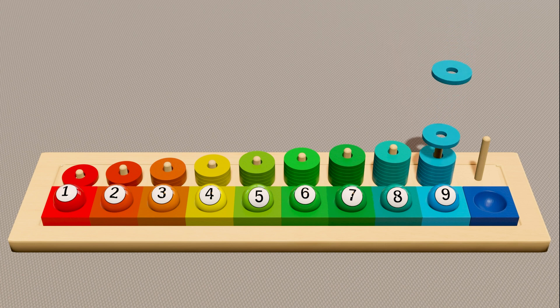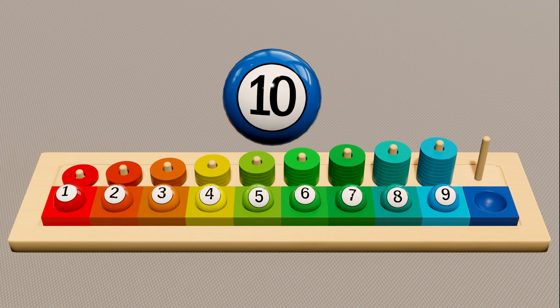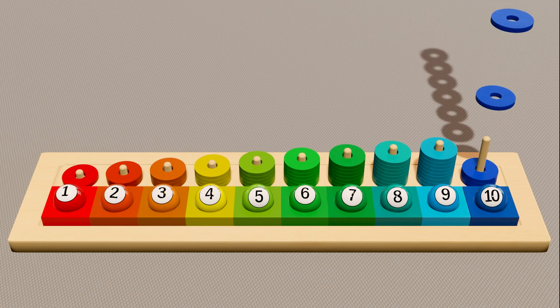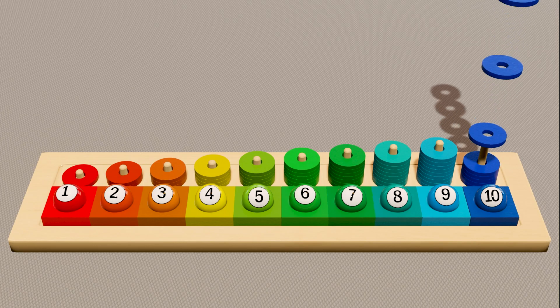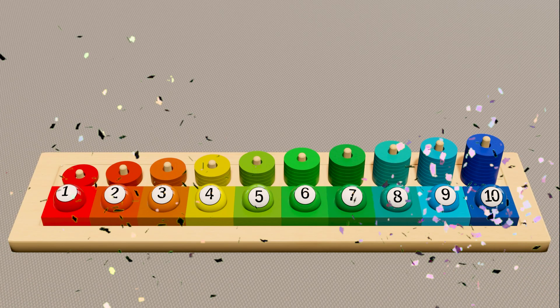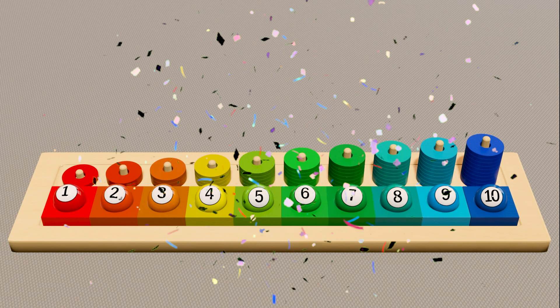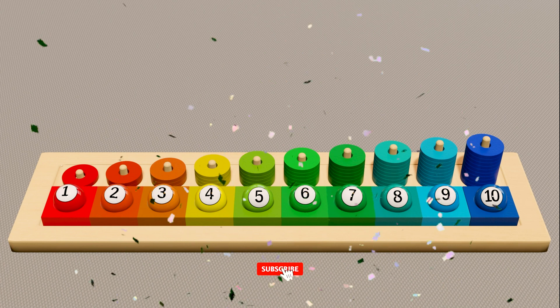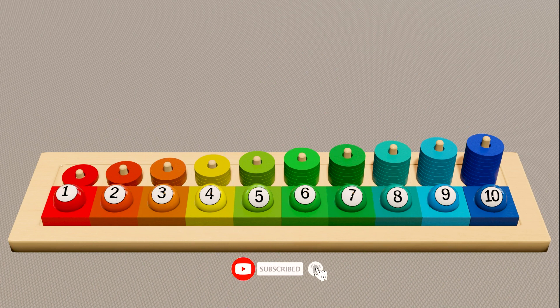Here is the cyan-blue ball with number nine. Now count the ring: one, two, three, four, five, six, seven, eight, nine. Here is the cyan ball with number ten. Now count the ring: one, two, three, four, five, six, seven, eight, nine, ten. Well done! Now you can count one to ten. Please subscribe to this channel.